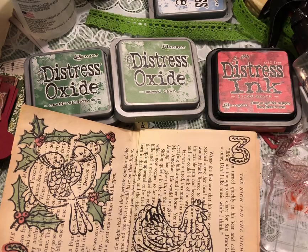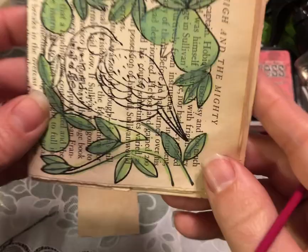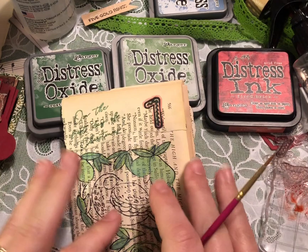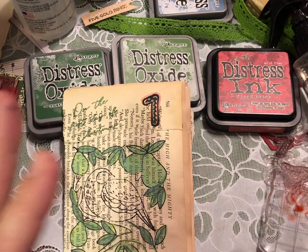Hello everyone, welcome into my craft space. Today I just wanted to share with you this fun little booklet I am making out of book pages. I used the 12 Days of Christmas stamps — they are from Australia, I'm not really sure how to get them, but I acquired them from someone else. You can do this with any stamp or any image.